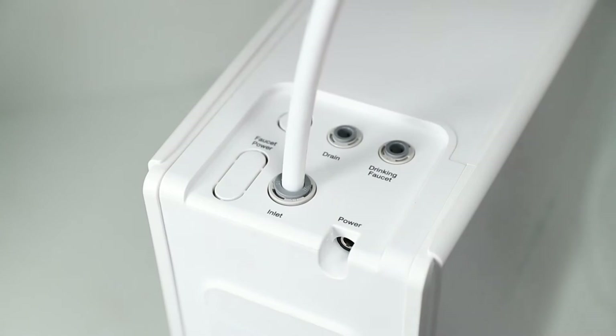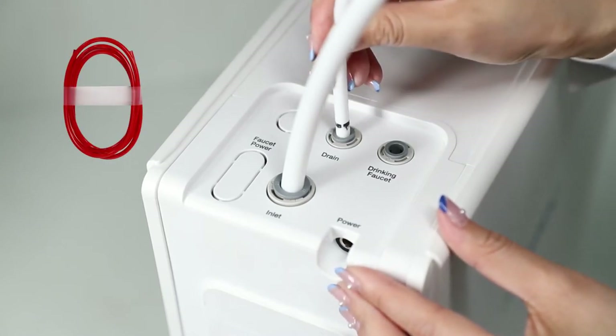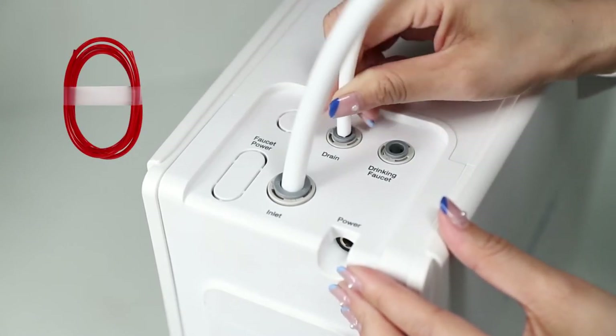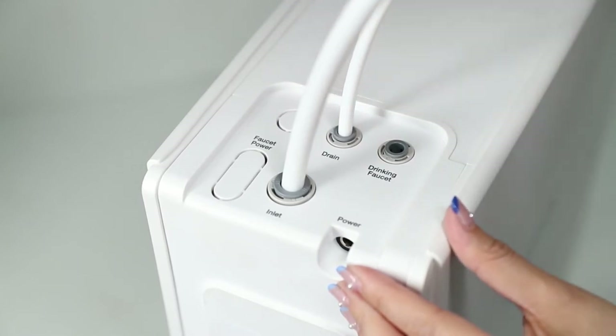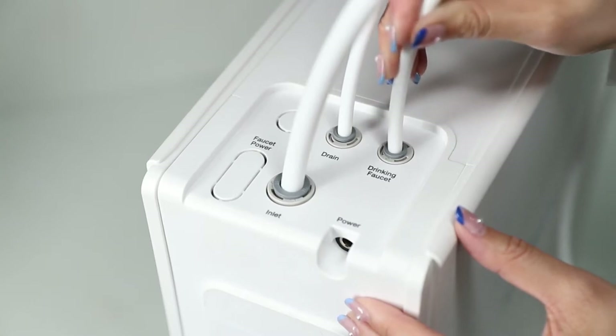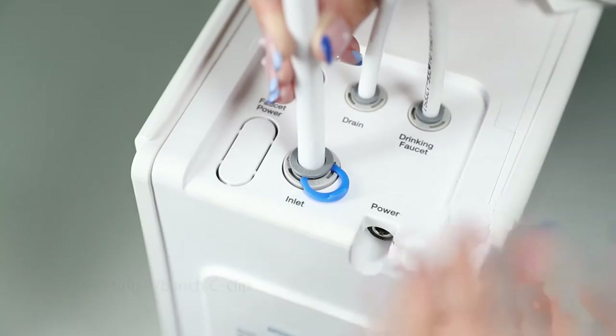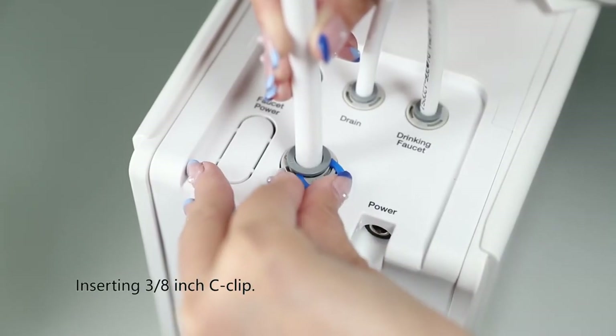Step one: place the system on a flat surface in the under-sink area. Insert the three-eighth inch white tubing into the inlet port of the system and secure the connection by inserting a blue three-eighth inch C-clip. Step two: insert the one-quarter inch red or white tubing into the drain port of the system and secure the connection by inserting a blue one-quarter inch C-clip. Step three: insert the one-quarter inch white tubing into the faucet port and secure the connection by inserting a blue one-quarter inch C-clip.